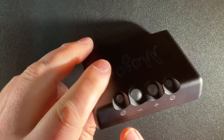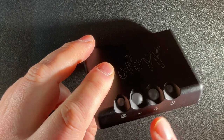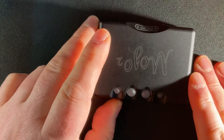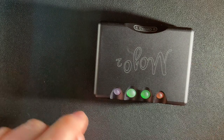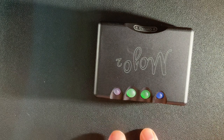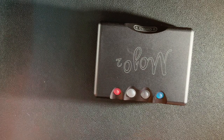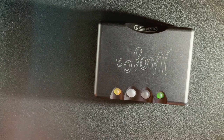The controls consist of a menu button, volume up and down, and power on/off. Let's turn this on - it goes through a startup sequence that takes a bit longer than the original Mojo. I'll run through and show you what you can do with the menu system.